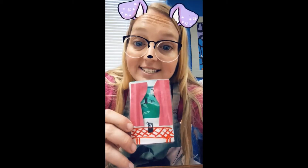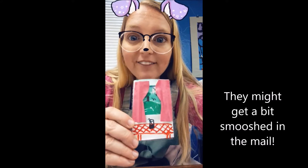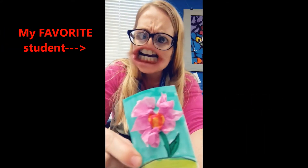You can add some 3D elements to your artist trading card, but be sure you won't mind if they get flattened. Am I ready to turn this one in?